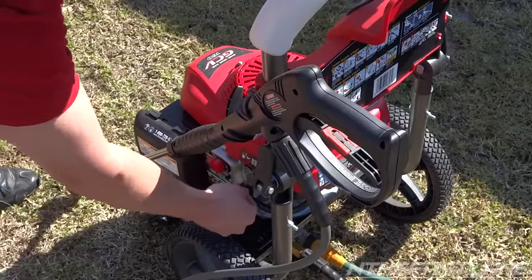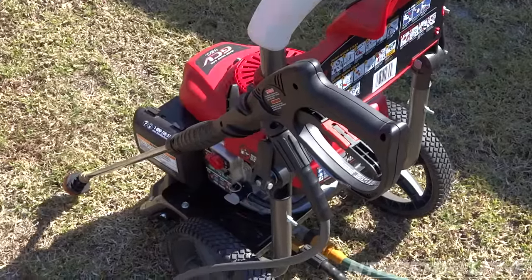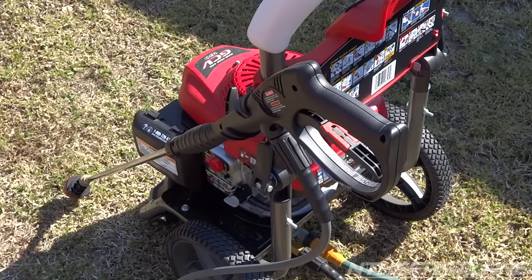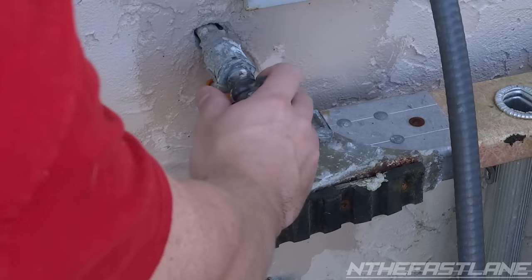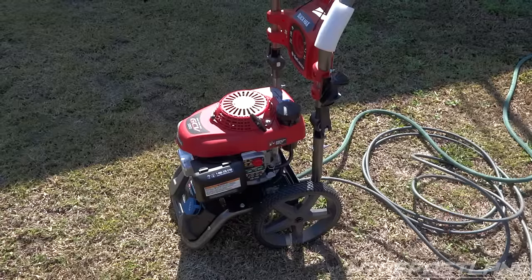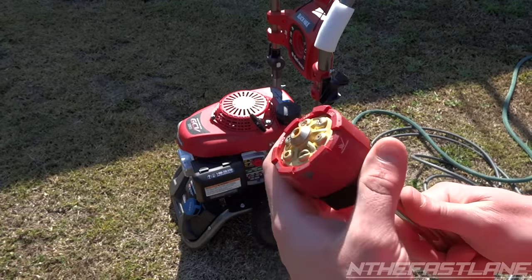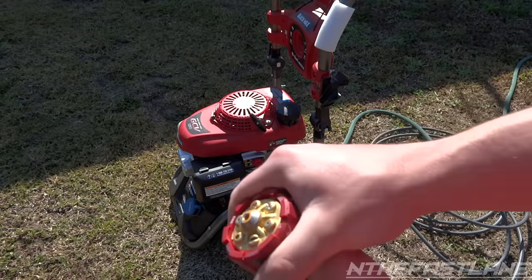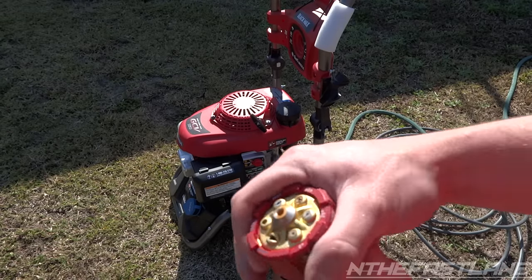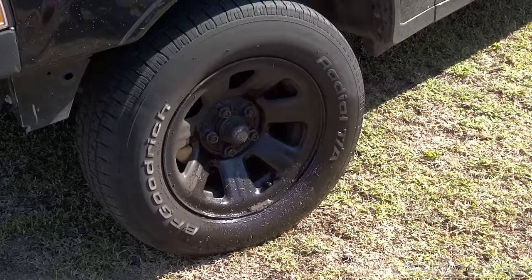Flip the switch on, pull the choke, put some choke in, and now we're going to turn the water on. What's neat about this Honda GCB 160 is on the tip here, all you have to do is just change it with your hand. It has all different tips for higher pressure, lower pressure, and different patterns. Now it's time to just blast this rim and clean them all up.